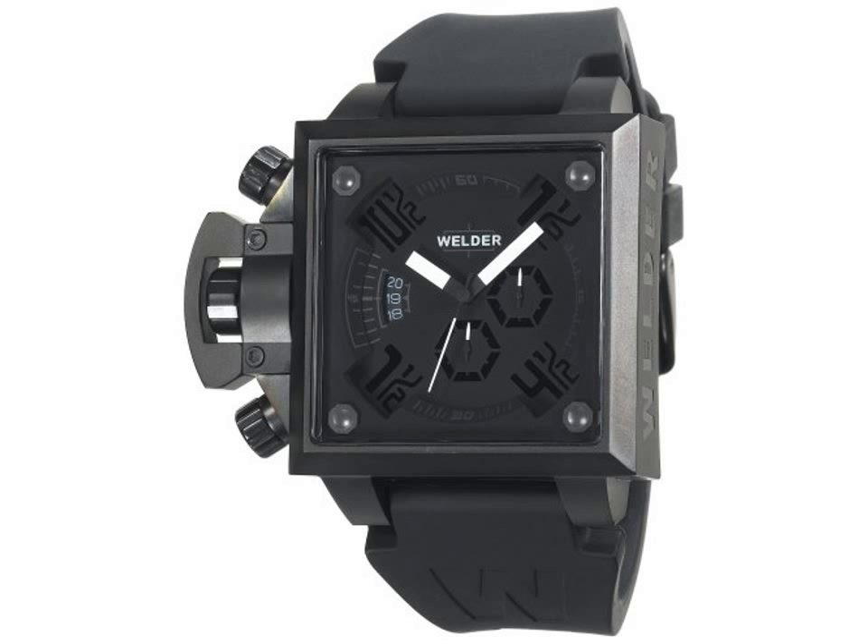The robust black ion-plated stainless steel bezel and case are a stylish combination, and three large crowns are another bold expression that is sure to impress. The timepiece comes with a durable black rubber strap and a black leather strap, interchangeable to fit whatever mood you're in.